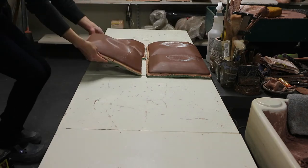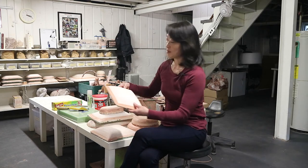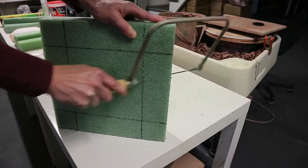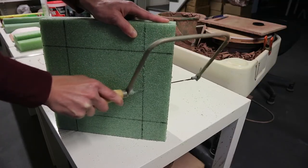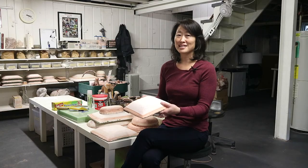My favorite approach to hand building is to use slabs of clay and to shape them using hump molds that I've made out of styrofoam and plaster. I'm going to show you how to work with styrofoam, how to work with plaster, and then demonstrate how to use these molds in conjunction with slabs of clay.